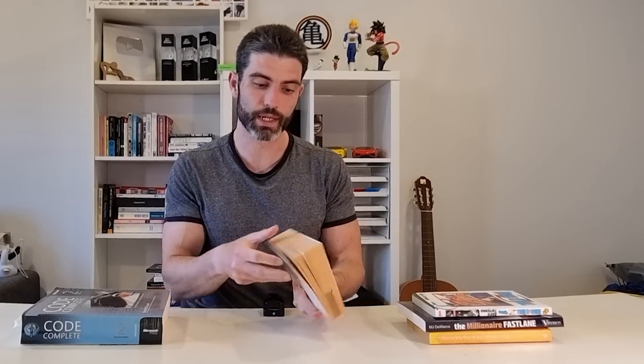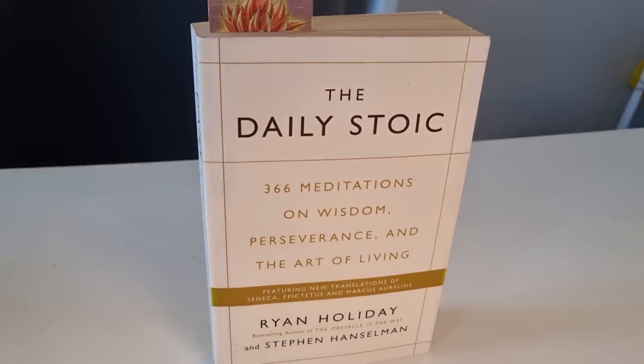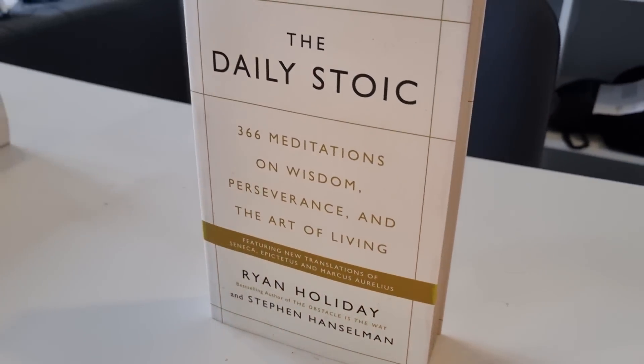Next up we have The Daily Stoic. It's a really great book to read every single day. Basically there's a single passage for each day. It's really all about focusing on the things you can control and not worrying about the things you can't. I read one page every single day in the morning — it's a great way to get the brain set up.